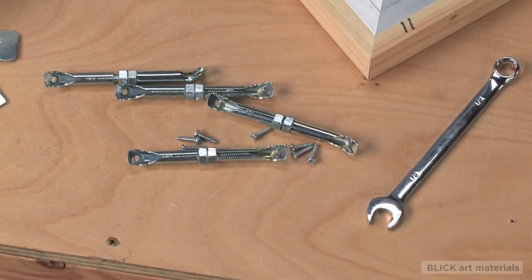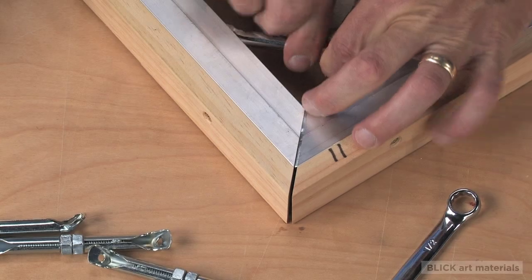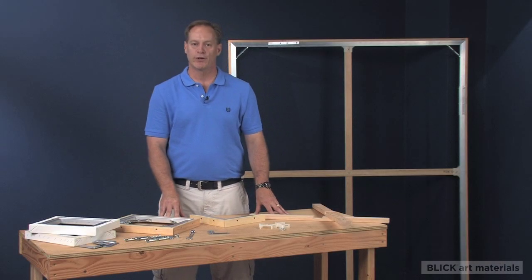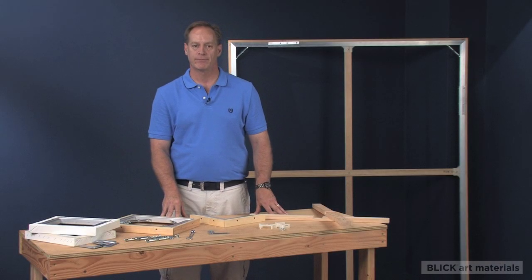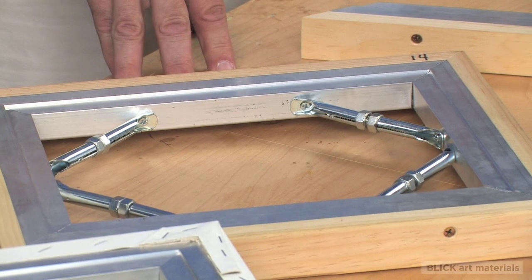Best Keys allow the canvas to be tightened following canvas stretching or as a tune-up years after a painting has been stretched. Best Keys are a significant improvement over the old wood corner key system. They not only work on aluminum stretcher bars, but can be attached to any traditional wood stretcher bar and are also effective when installed on any pre-stretched canvas.